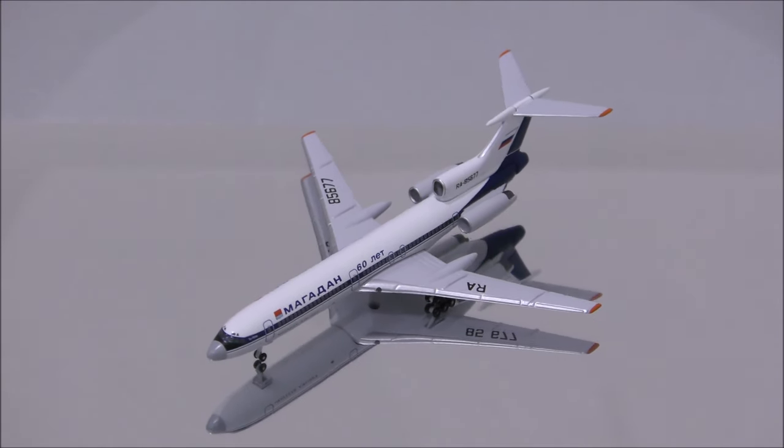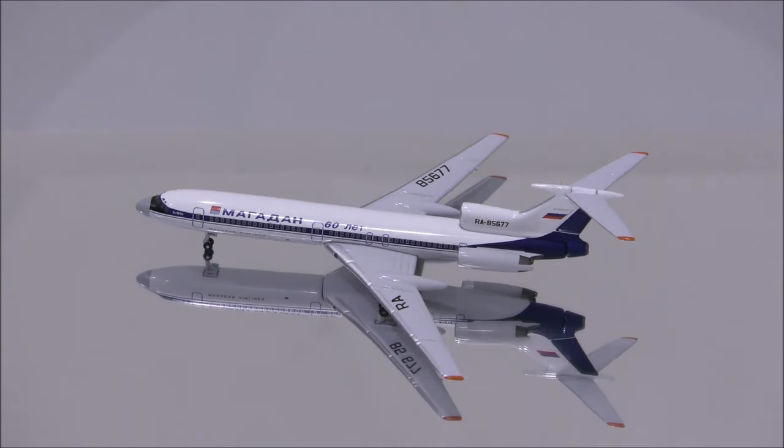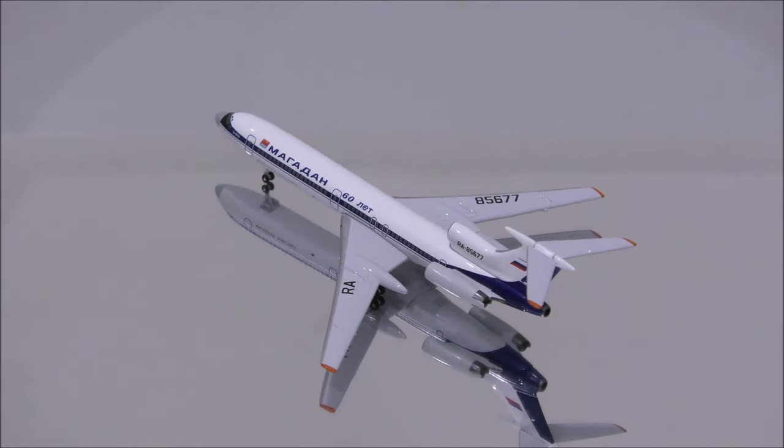One noticeable flaw with the mold is the shape of the nose, which should be pointier. Everything else seems good.